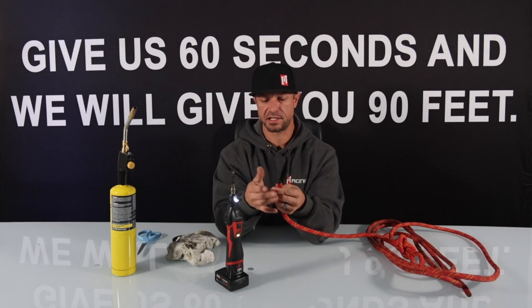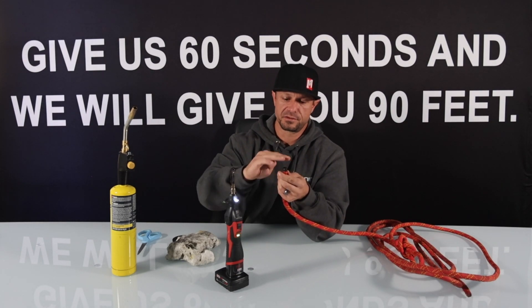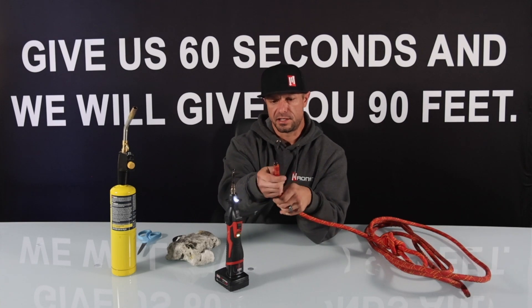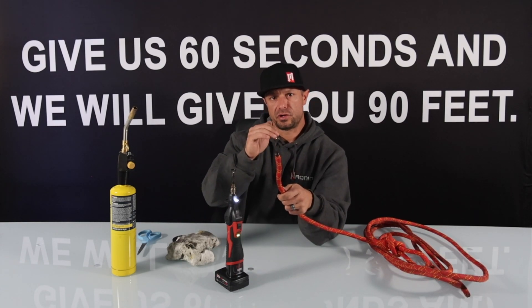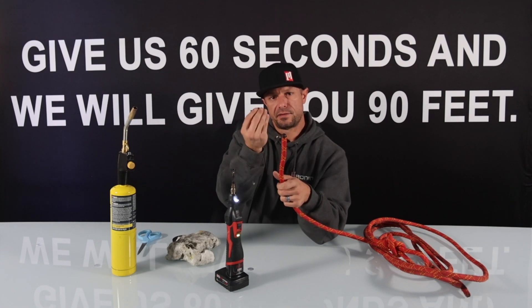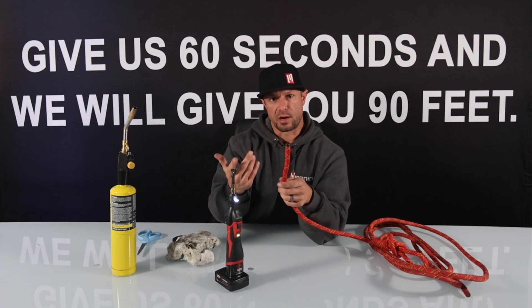So once you have completely melted the outer sheath enough to fully encapsulate the inner core, what you end up with is a tip that looks like this. Now your tip has fully sealed the inner core so when the rope is going through the device, that rope cannot come out and jam up in your system.